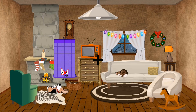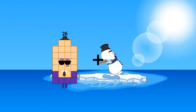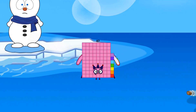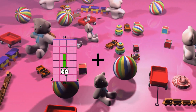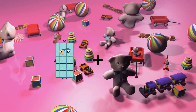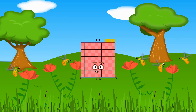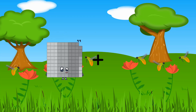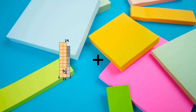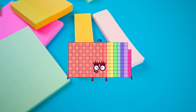60 plus 5 equals 65. 84 plus 3 equals 87. 84 plus 92 equals 176. 85 plus 18 equals 103. 99 plus 30 equals 129. 96 plus 82 equals 178. 75 plus 19 equals 94.